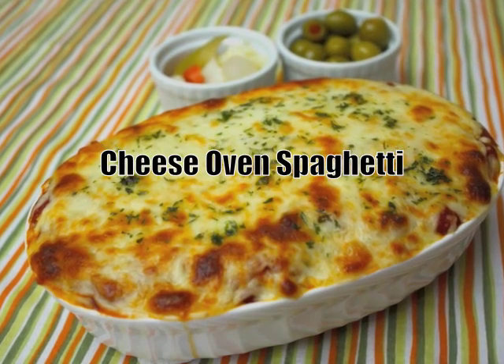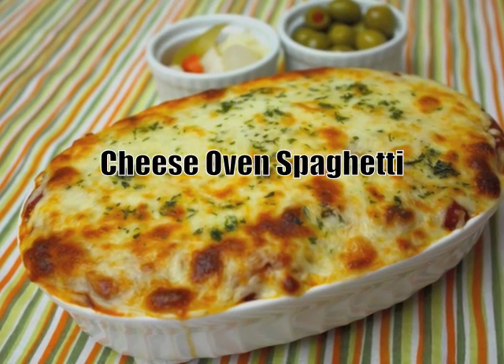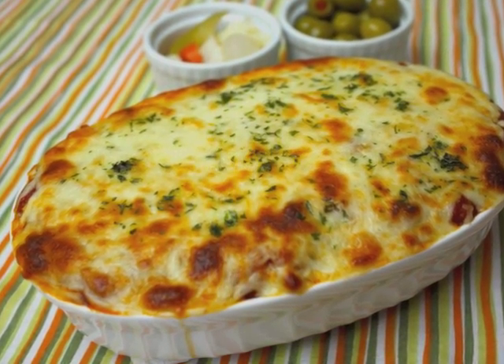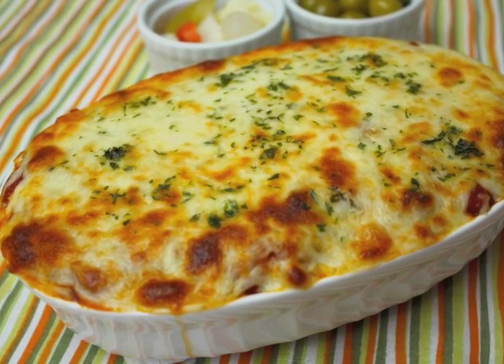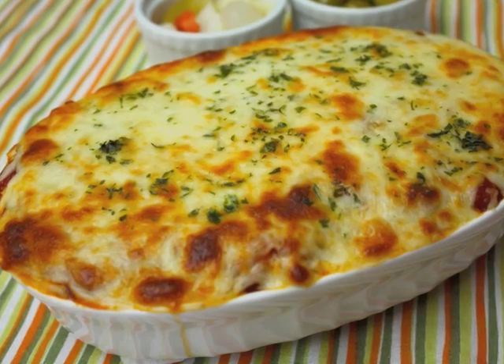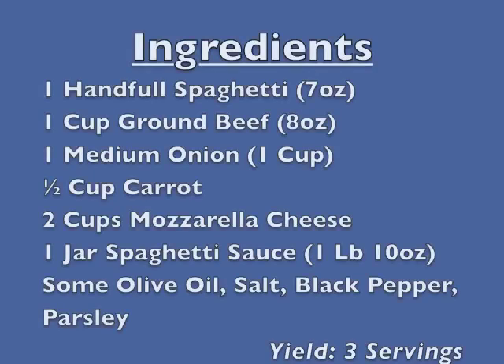Hi everyone. Today I will make my own version of cheese oven spaghetti. In Korea, cheese oven spaghetti is popular in pizza or some western style restaurants. Spaghetti with melted mozzarella cheese, meat and vegetables taste great.